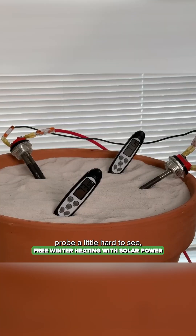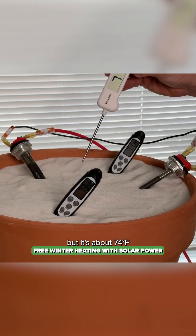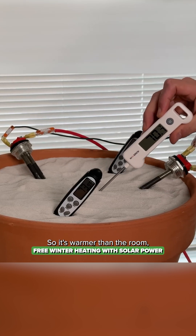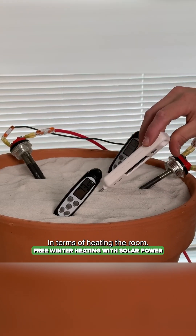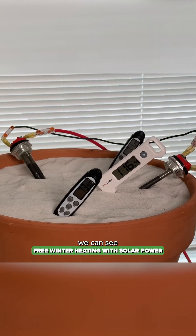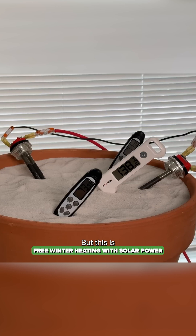The front temperature probe is about 74 degrees Fahrenheit and the back one is 71. So it's warmer than the room but not going to do much in terms of heating. Now if we go deeper with the center probe, we can see we are starting to store some heat deep inside the sand — but this is just starting out. It's going to get much, much hotter.